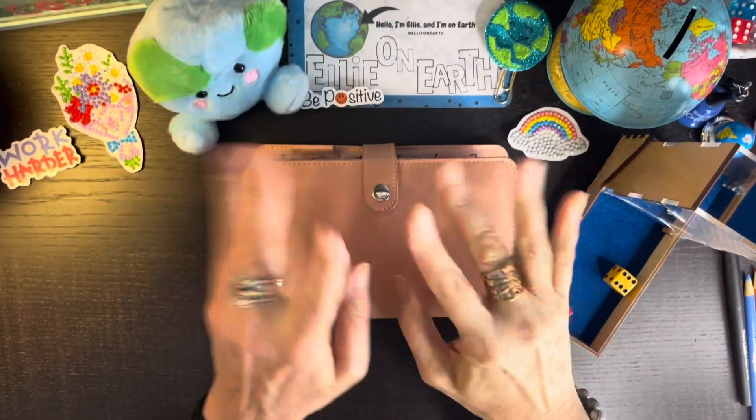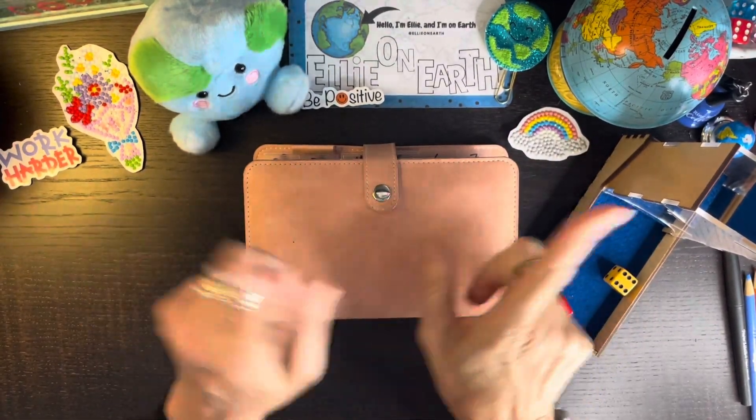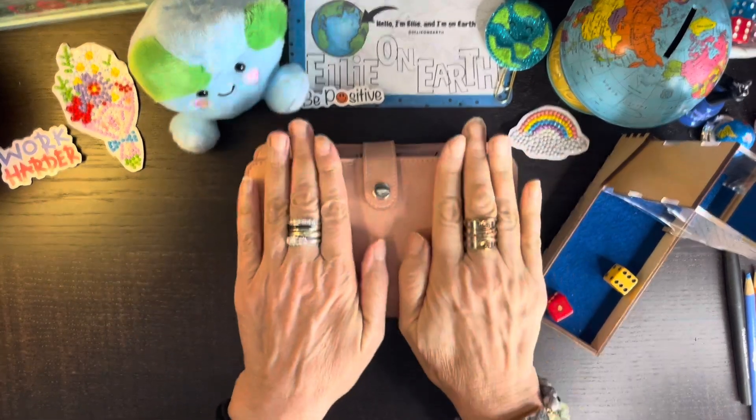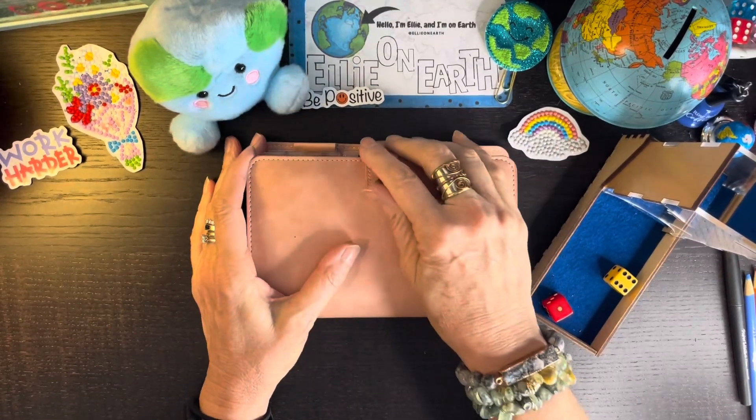Hello, hello, hello, my cash stuffing buddies, and welcome back! I'm Ellie, and I love to do savings challenges. Today we're doing minis, so this is my mini binder.